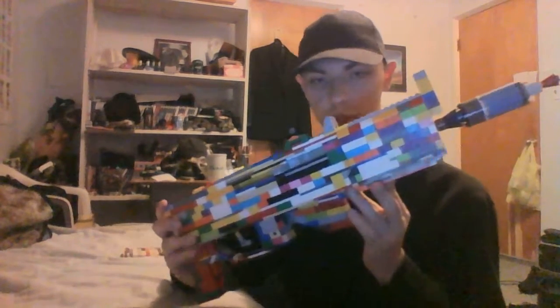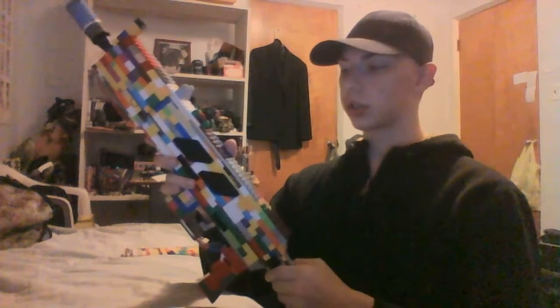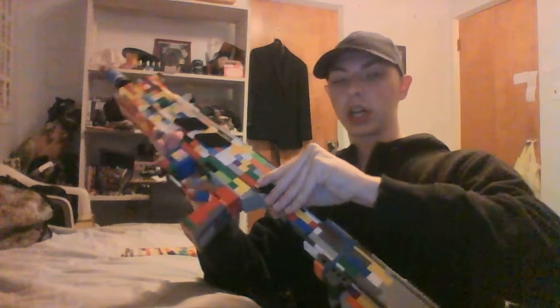Welcome to my channel. Today I bring to you the Lego AKS 74U Submachine Gun. This gun took approximately 6 hours to build, especially with the stock being so difficult to make.